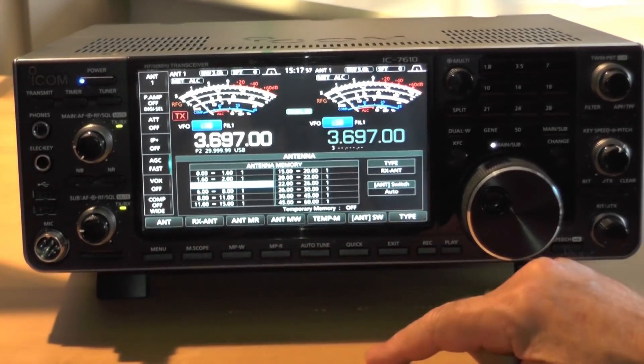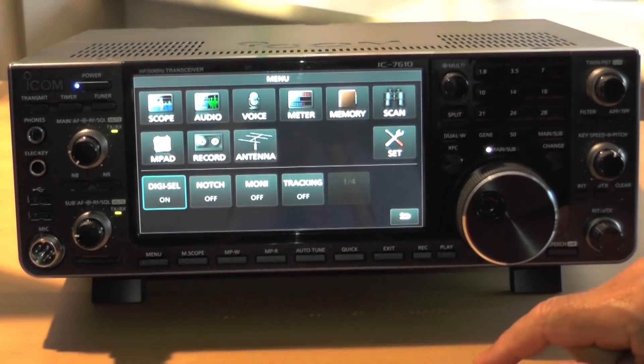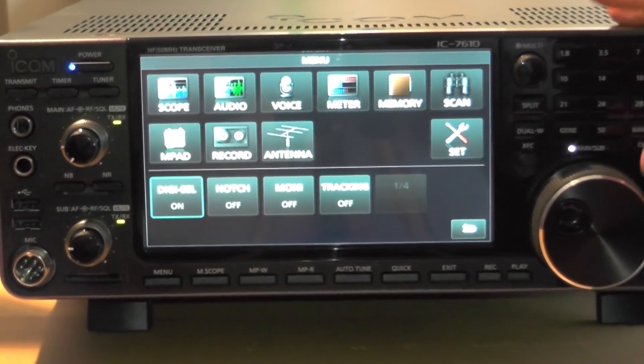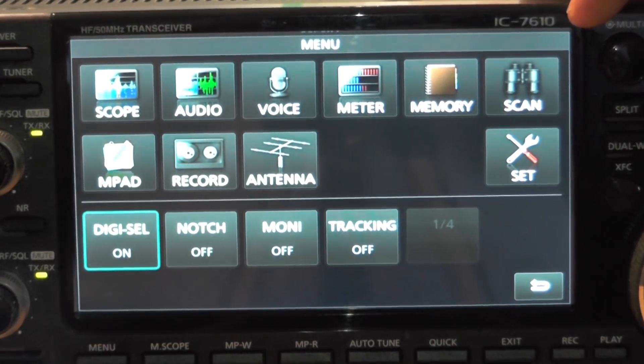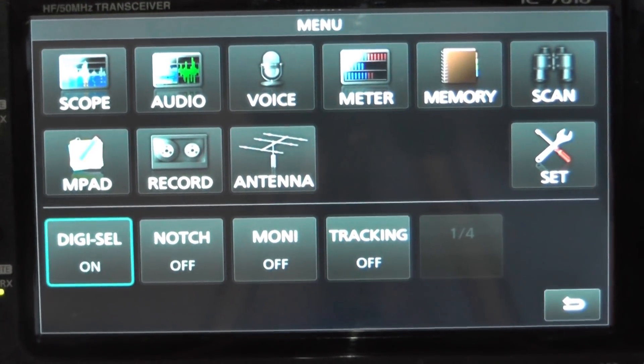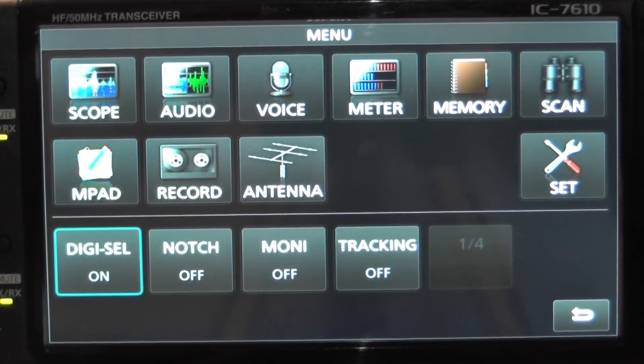So Chris, this has got a really good menu? It is. This is the menu as it stands. A lot of the functions are very similar to the 7300, which I think most users would be familiar with. It's like scope, audio, voice, meter, memory, scan.